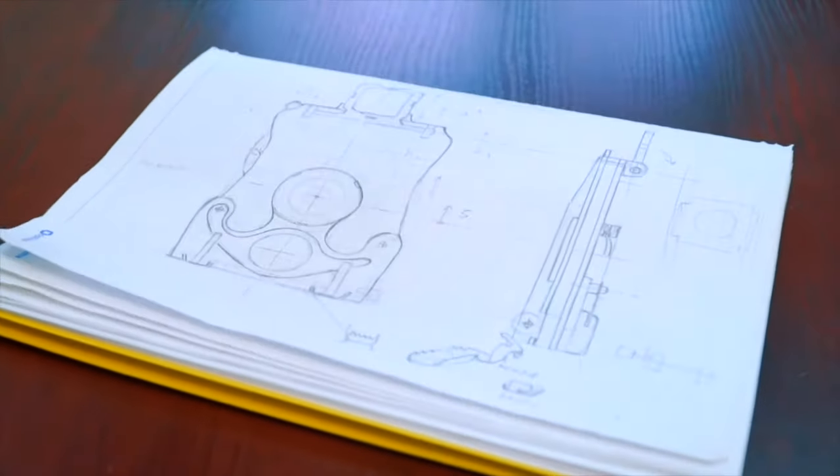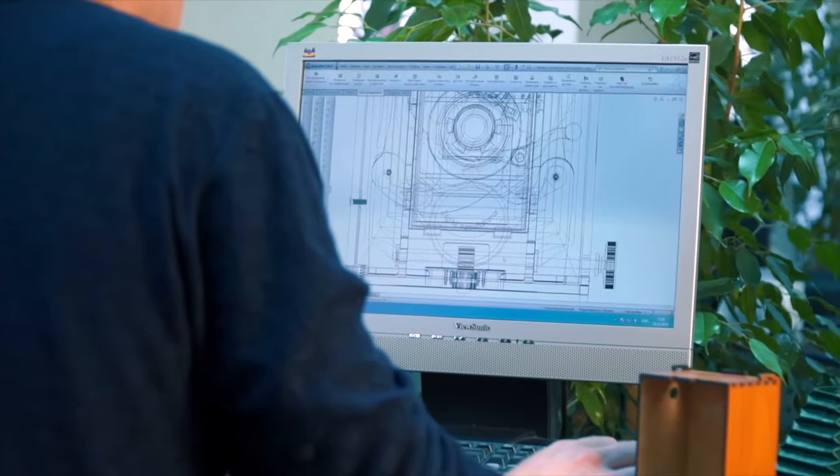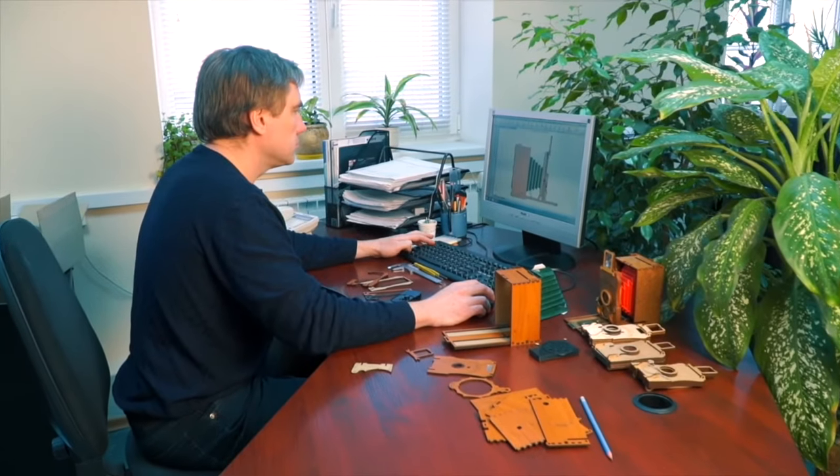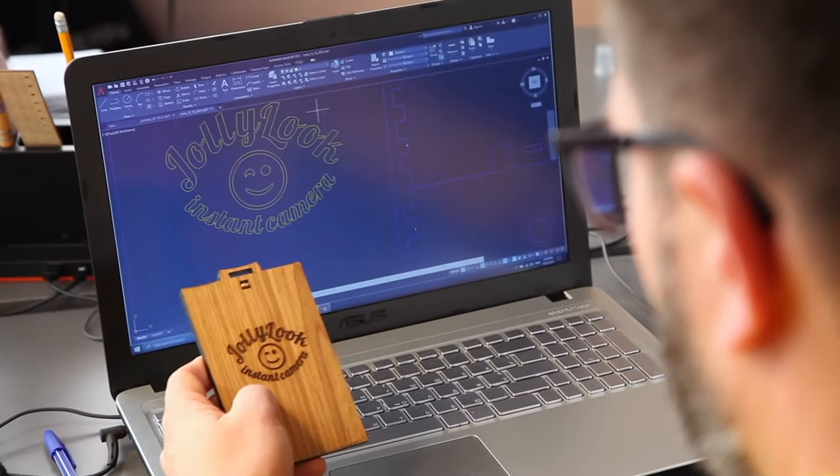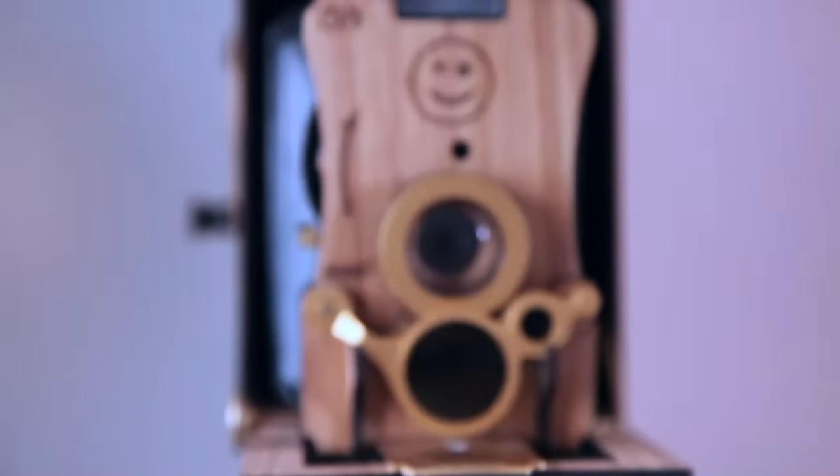We went through an extensive process to design the Jolly Look Auto, from initial sketches to full computer-aided design. Along the way, there were many iterations and prototypes, until we achieved a harmonious combination of form and function.